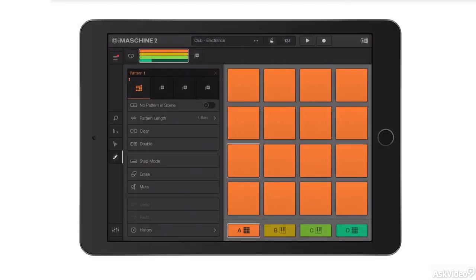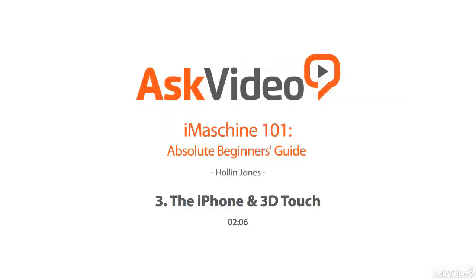In the next tutorial, let's go back to the iPad and create a quick pattern. We'll see you next time.